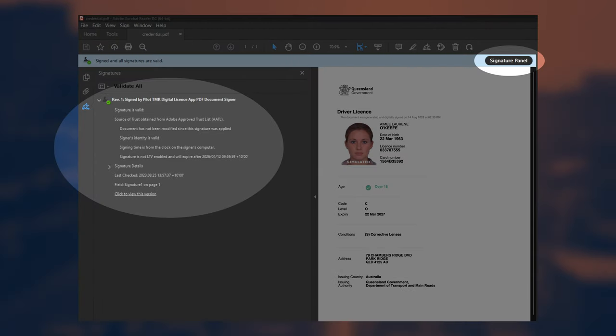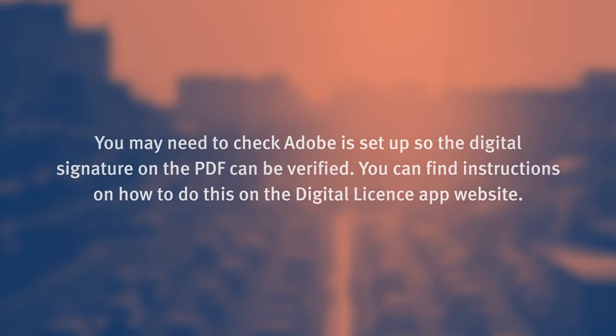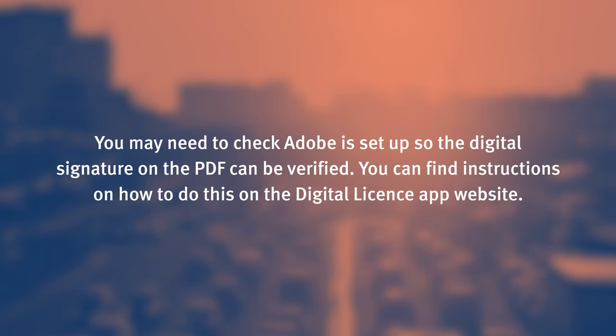By clicking the signature panel button in the top right of your screen, you can view the signature details, including signature validity and date last checked. You may need to check Adobe is set up so the digital signature on the PDF can be verified. You can find instructions on how to do this on the digital licence app website.